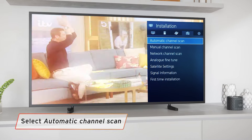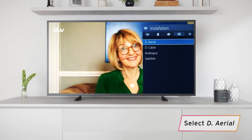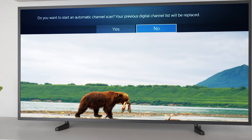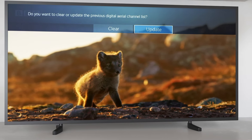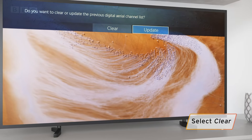Select Automatic Channel Scan from the list of options. Then select the option for Digital Aerial. A prompt will come up asking if you want to start an automatic channel scan, even though it will replace your previous list of channels. Select Yes, which leads to another prompt asking if you want to clear or update the previous channels. Select Clear.